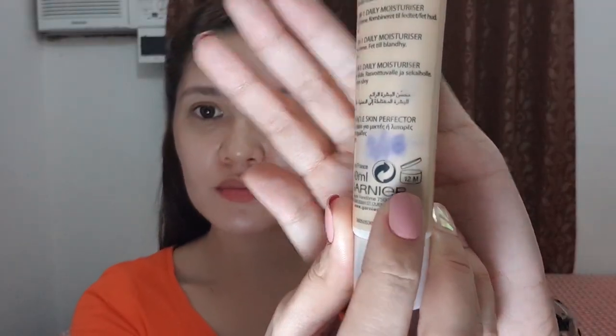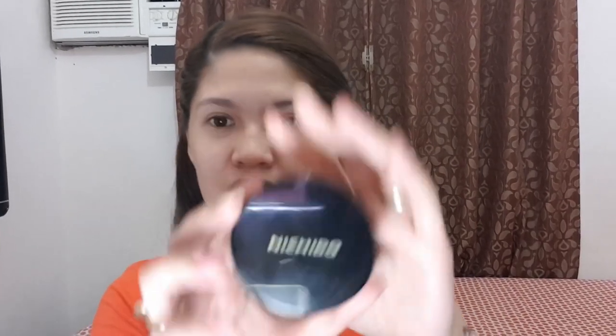Also, be mindful of the products you buy. Always try to track if they have an expiry indicator, because using expired products can still harm your skin no matter how expensive they are.